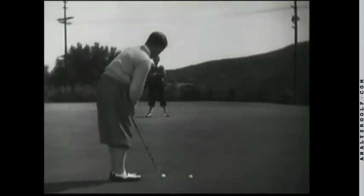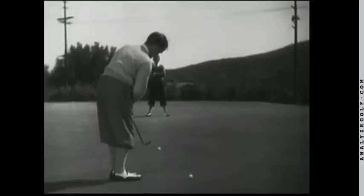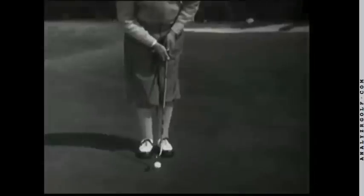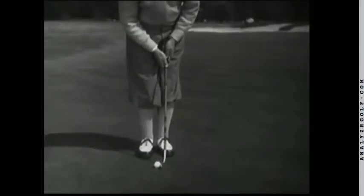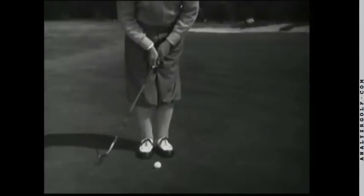What I like to see is a long, smooth, unburied stroke, which literally sweeps the ball along the turf. One of the main things to remember is to be sure that the backswing is long enough.